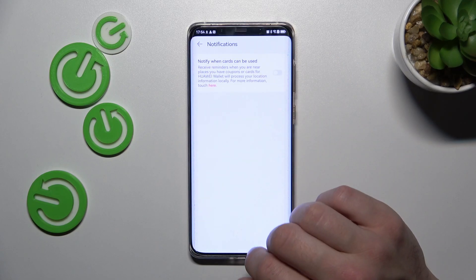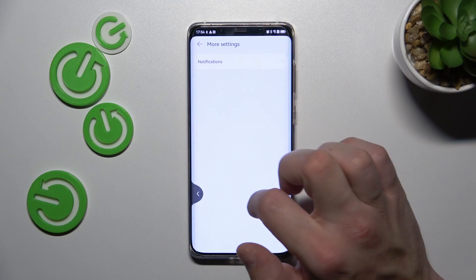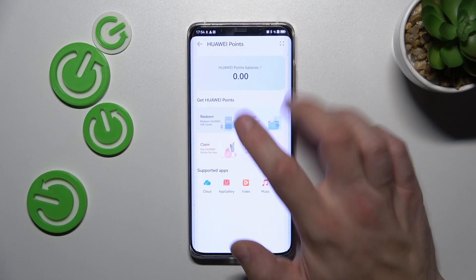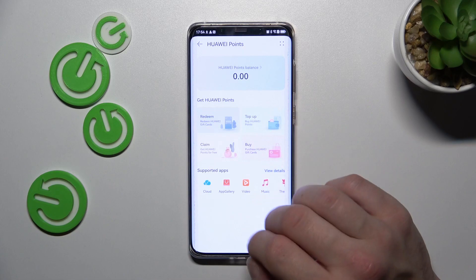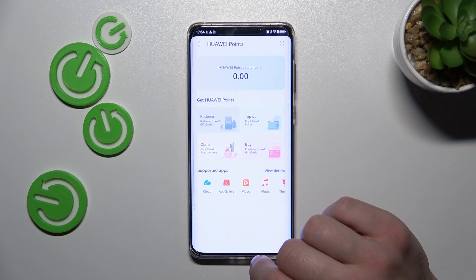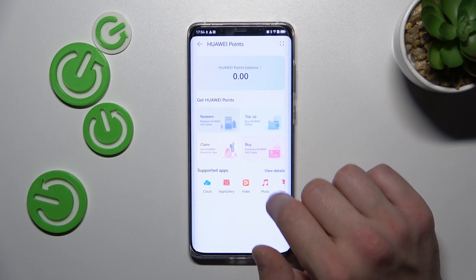In more settings you can manage notifications from Huawei Wallet. In Huawei Points you can check your Huawei Points balance, redeem code, buy, claim, top up Huawei Points and check supported apps.